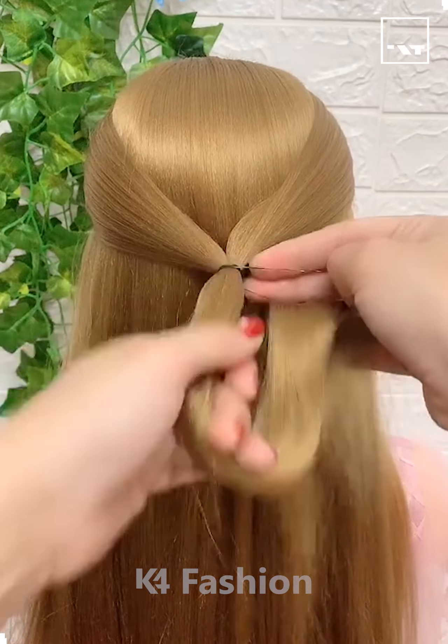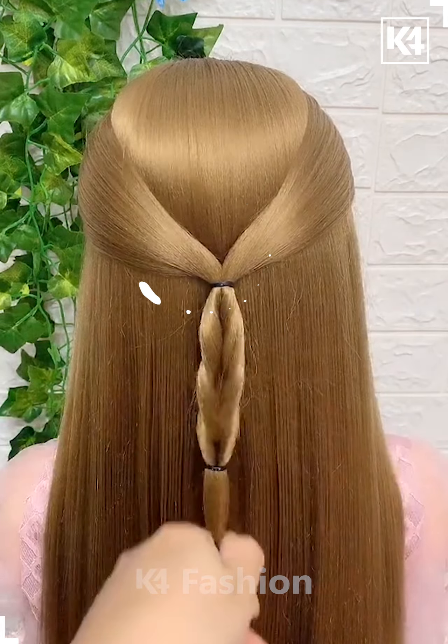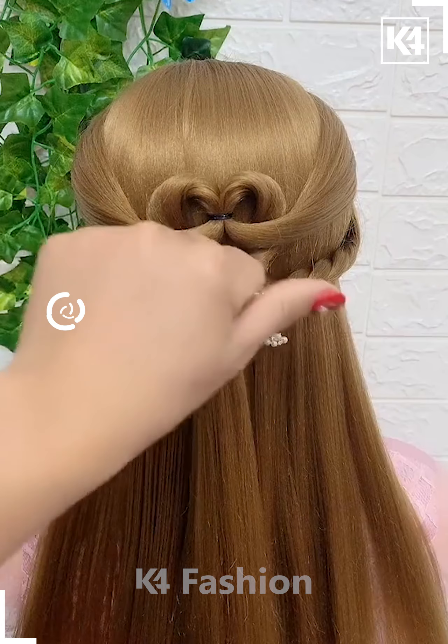Hello everyone. Catch your hair from the sides and tie it together with the raw band. Have another raw band on the top part and drop the tail into it twice. Then grab a few strands of hair from the left and right, below the first one, and have it braided. Do the same braiding on the opposite side and combine together with the common raw band.